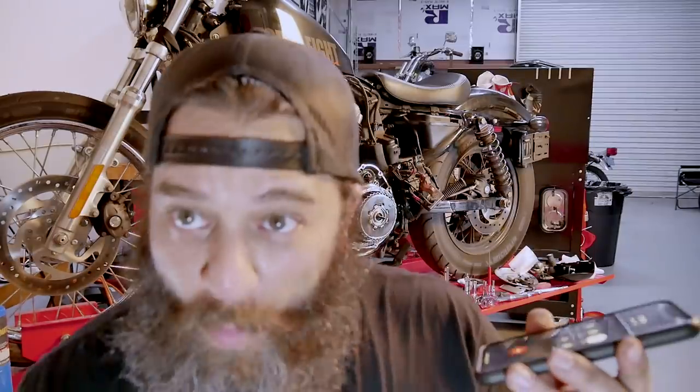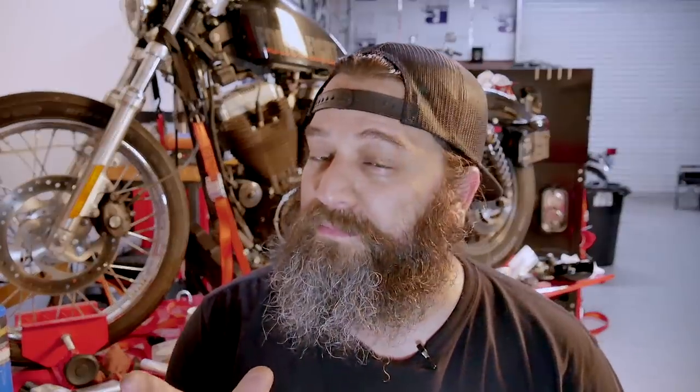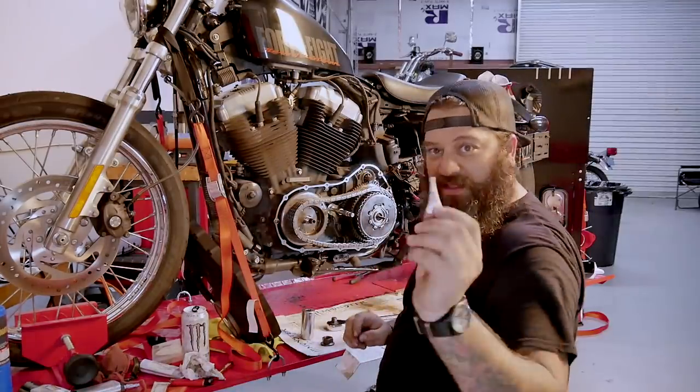I'm going to text Shelby real quick to find out — better safe than sorry, kids. I'd rather under-torque it than over-torque it, because at least that way I can open it back up and fix it. We're under-torquing — 160 it is. Do not forget the red Loctite.